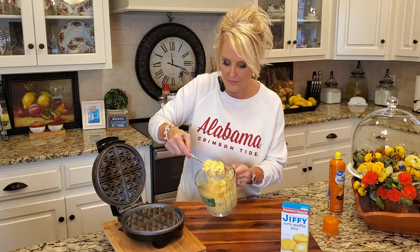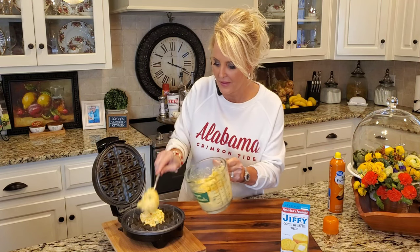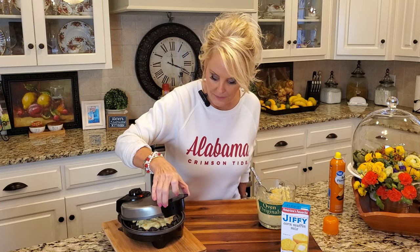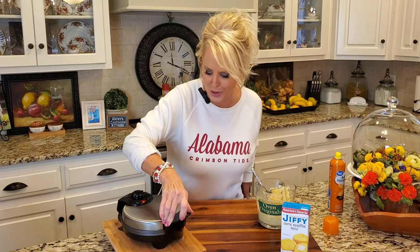And now I'm going to add this — just two good spoonfuls, it's going to fit in this size waffle iron — and down it goes. That sounds so good. Now your light is going to tell you when this cornbread waffle is ready, but I usually cook it a little bit longer than it says. That way I know that it's done through and through, and I like it a little on the brown side, and so does Jimmy.